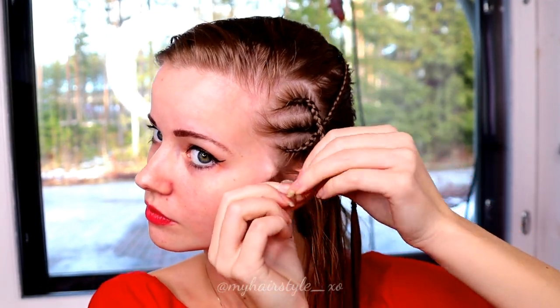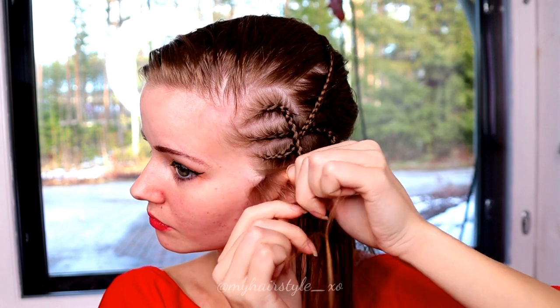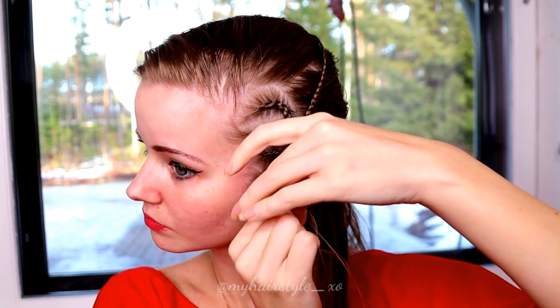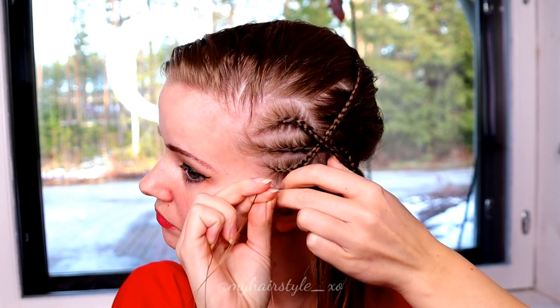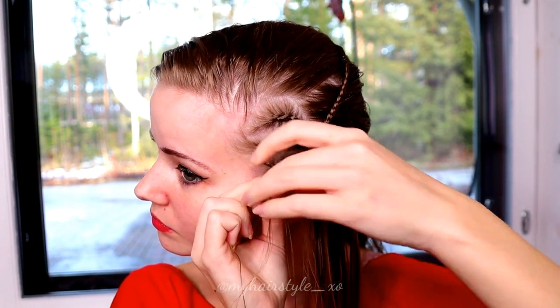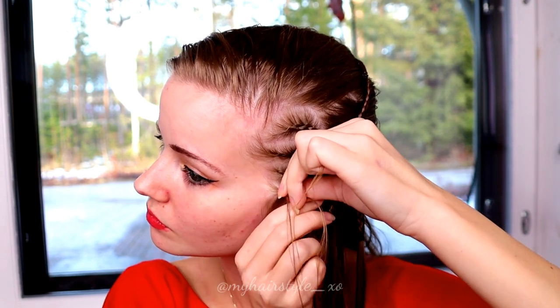Then I create one more braid on both sides of the design. I start from the bottom. Again, you need just three strands and then start to create a Dutch braid.